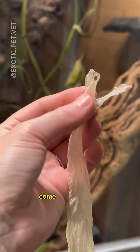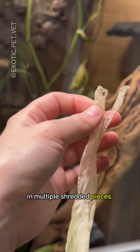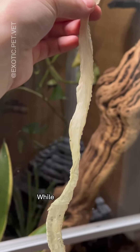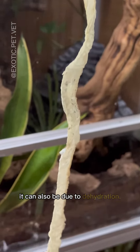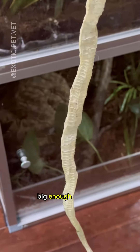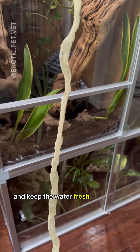Snakes may also have shed come off improperly in multiple shredded pieces. Many people automatically assume that improper shed is due to poor humidity. While this can be true, it can also be due to dehydration. Always make sure your snake has access to a water bowl big enough to soak in, and keep the water fresh at all times.